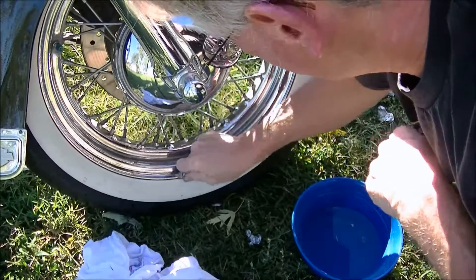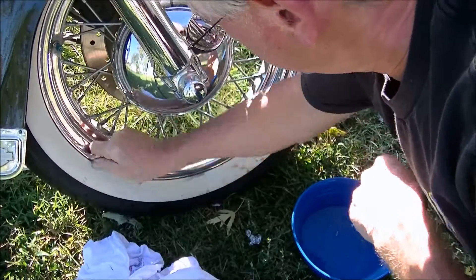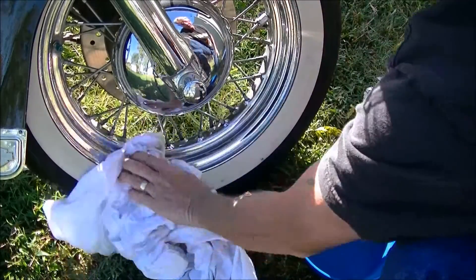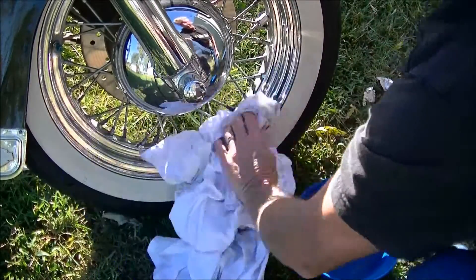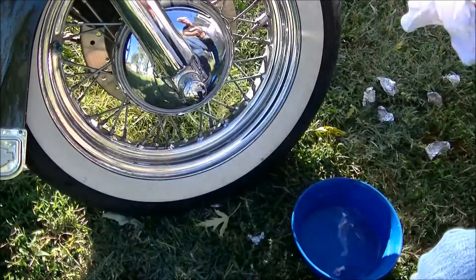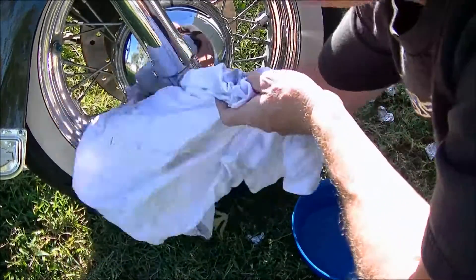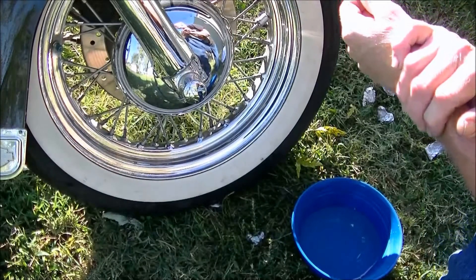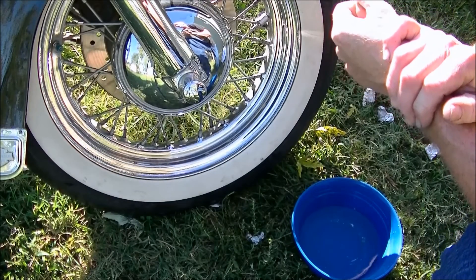I could see this would be something you want to start early when you first start seeing the surface rust. Work on it — don't let it get bad. Anyway, that's just one spot on the rim. Let's go over there and check the foot peg and see what we can do with it.